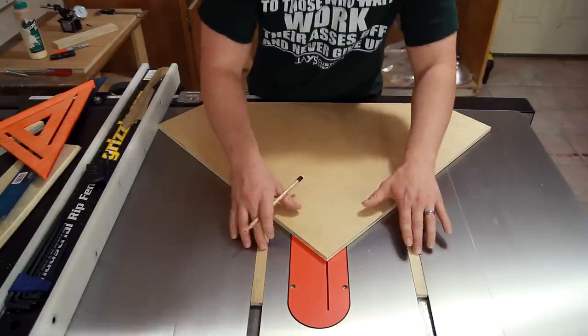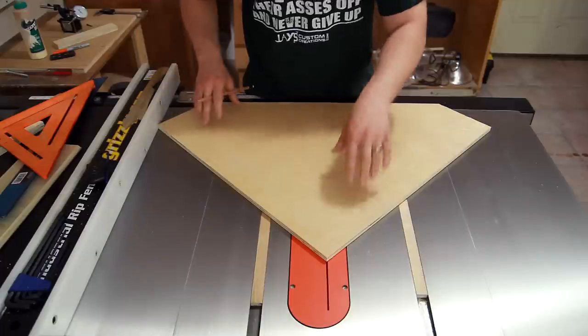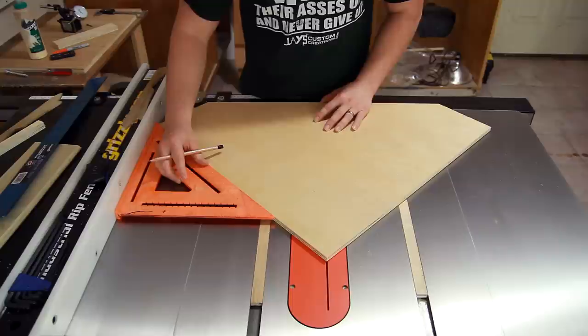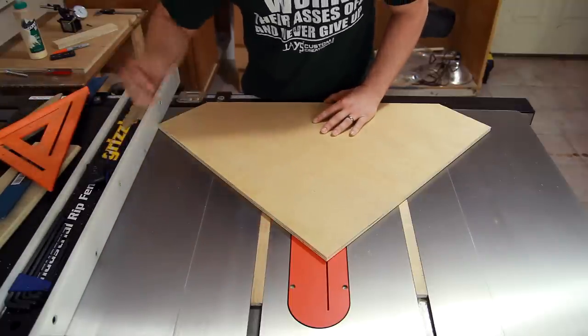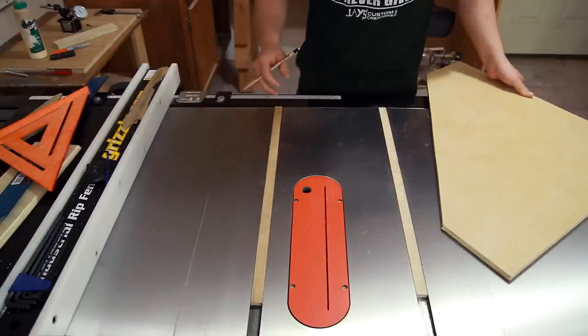With the runners in the table saw, I can position the base with the corner up against the fence — the corner where the kerf is going to be — at approximately 45 degrees off the fence. This stage isn't too critical, but I can mark the position on my runners, apply some glue, and glue this thing down.